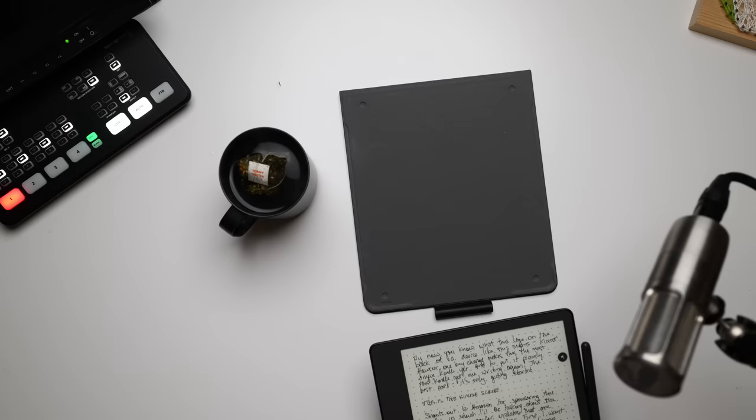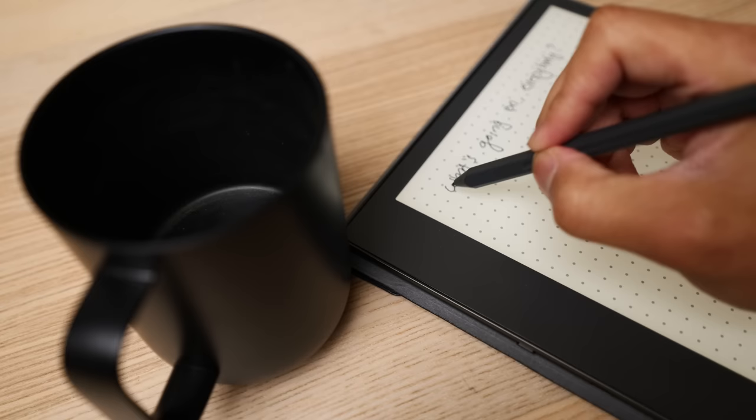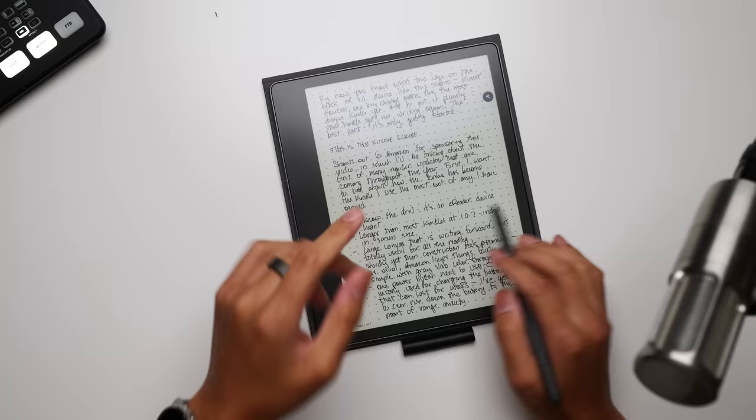By now you probably know what this logo on the back of a device means — this is a Kindle. But there is one key change that makes this the most unique Kindle that has ever been made, and you could probably tell immediately what that feature is. After all, this Kindle got me writing again, but probably the best part about this new Kindle is that it's only getting started.